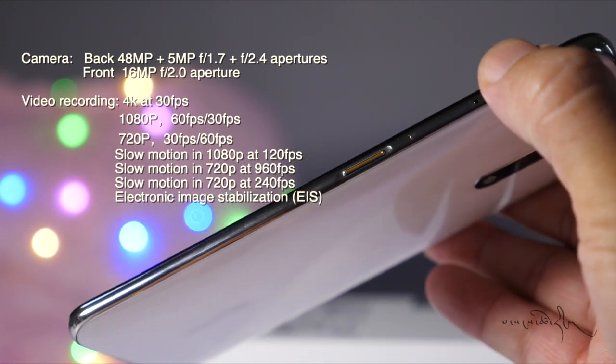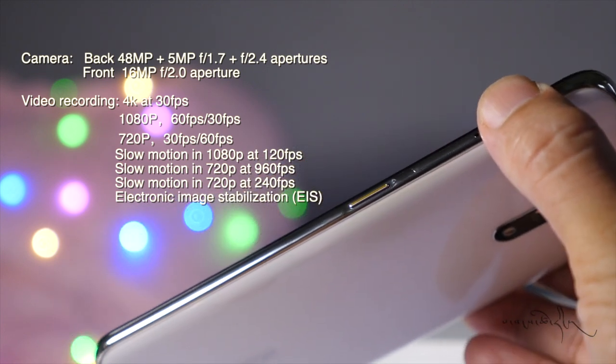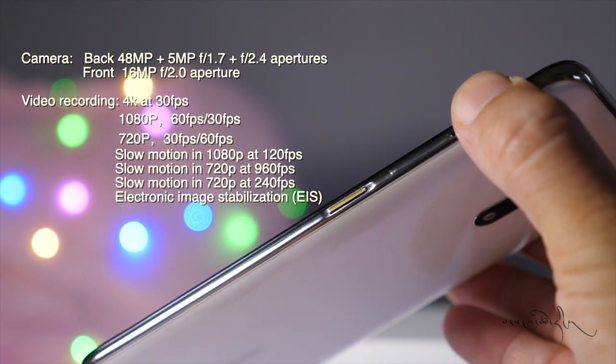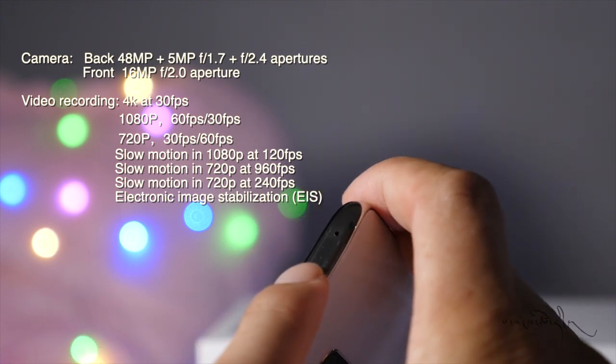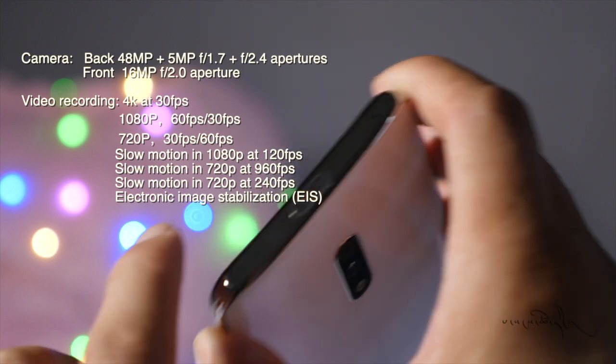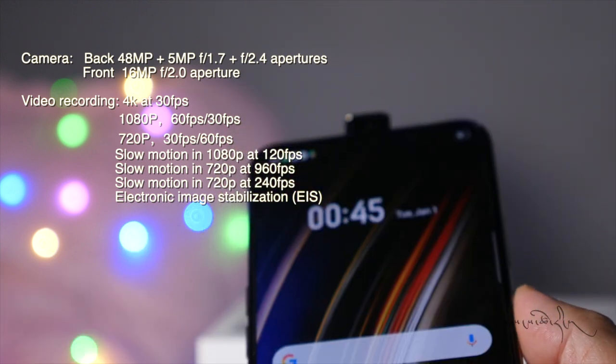Video features include time-lapse and slow motion at 1080p at 120 frames per second and slow motion at 720p, with electronic image stabilization.